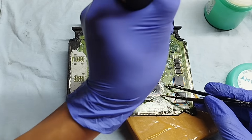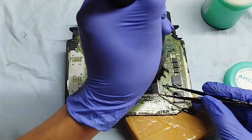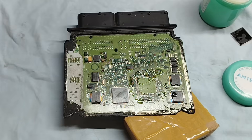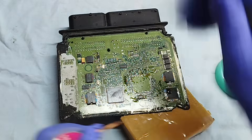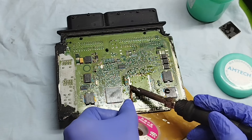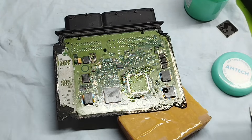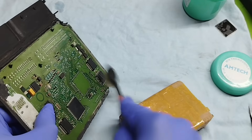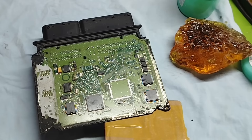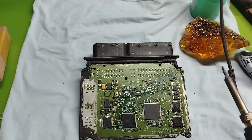Why did I make this series? I understand that electrical repair, especially ECU repair, is a very challenging field to approach. There are not many places teaching it, and if there are, the fees are usually very high. It takes a lot of time and effort — not everyone can afford to learn, nor does everyone meet someone who teaches patiently. I was the same before: self-learning, doing it myself, making mistakes and fixing them, and also paying the price — damaged many devices, spent countless hours and money. That's why I want to share what I have learned and struggled with to help you start off on the right path, learn properly, save time, and most importantly, understand deeply and remember longer.